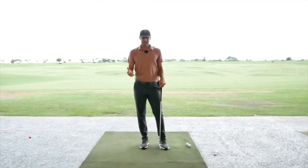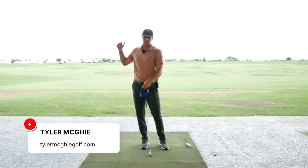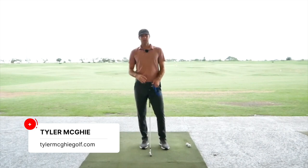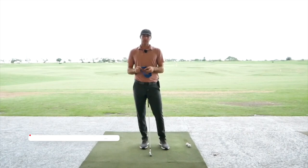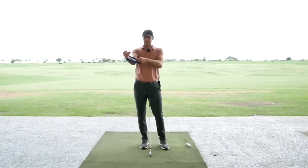Tom McGee here, welcome back to the channel. We talked a little bit about using the exercise band in the takeaway to help control how the trail arm moves. Now I'm going to use the same drill but also expand it to the downswing and how we can use it to make that post-impact position really good.